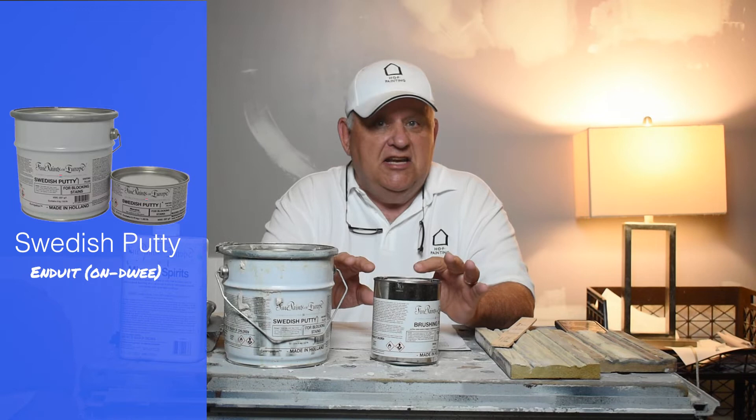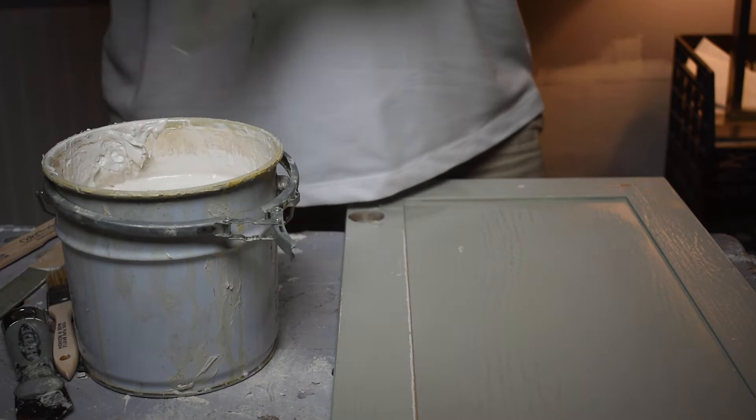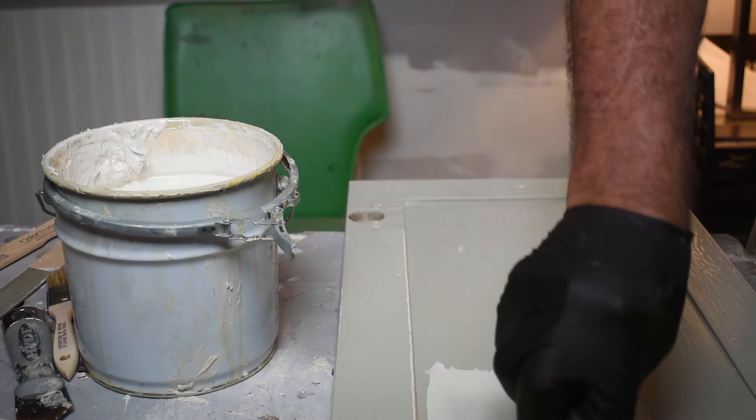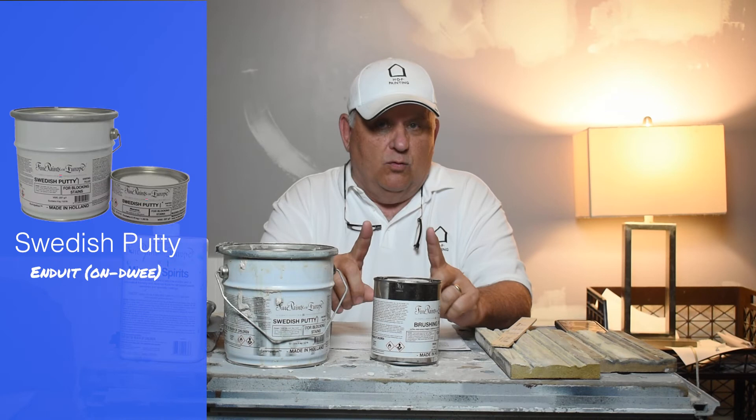Swedish putty is made up of titanium silicates mixed in with some linseed oil and varnish. What you want to do is mix it up really well and apply it in thin coats. Let it dry for 24 hours, and then after you sand it, apply it again in thin coats until you get that really shiny surface.